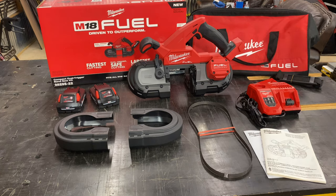Welcome back everybody. Today we're reviewing another cool tool — this just happens to be the Milwaukee M18 Fuel Compact Dual Trigger Bandsaw Kit.